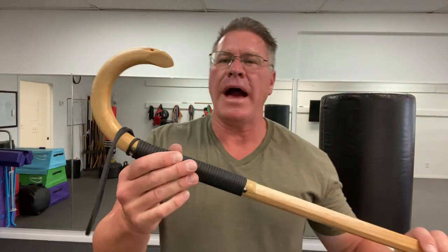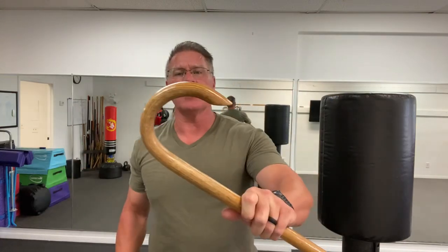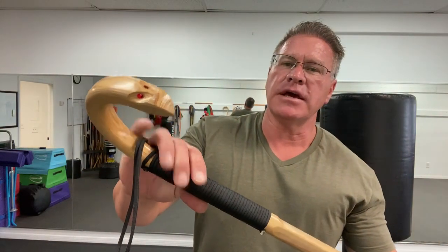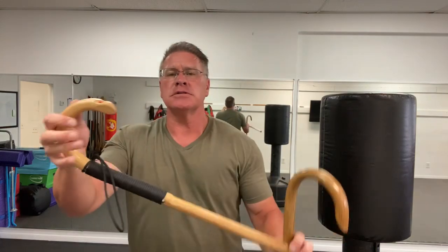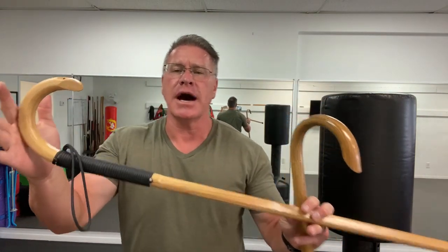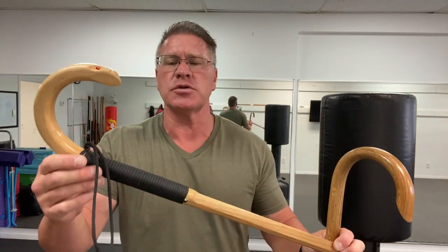In this live self-defense cane video, I want to show you how I use my Canemaster self-defense canes. I carry a couple different styles. This is the one I train with every day in the classroom — I call this the dojo training cane. This is my everyday carry; it lives in my car, usually in the passenger seat. I'll use this one when I pump gas, and I take this one to non-permissive environments where I can't take another self-defense tool. On days like today when my hips are on fire — I've got bone on bone in my hips — I'll use this cane because it's a little bit nicer and more stylish.